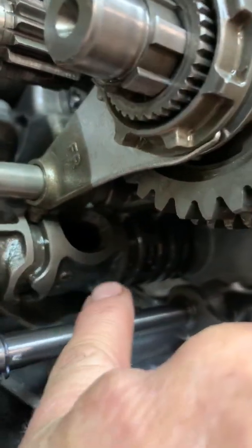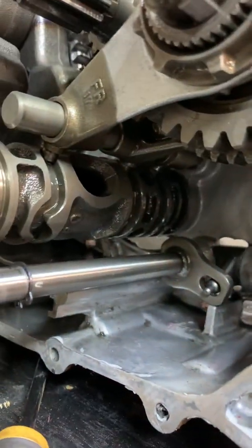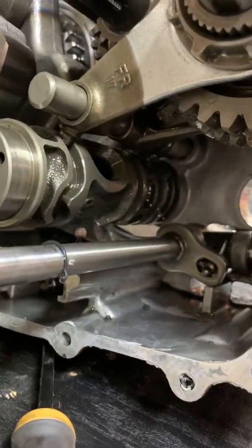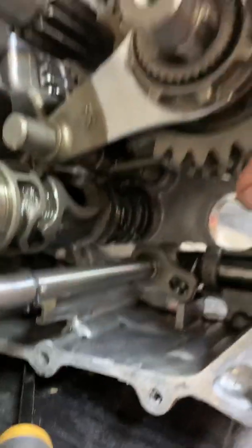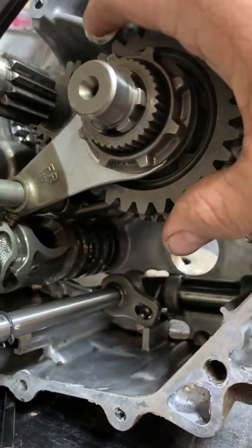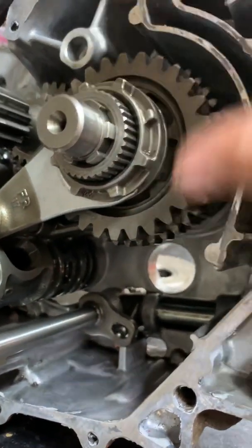Those forks, as you can see, all the veins in this drum — they follow a certain path as you shift up through the gears.